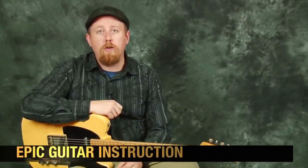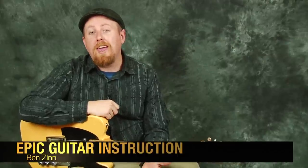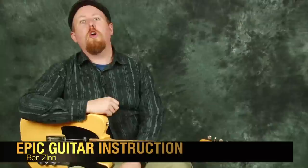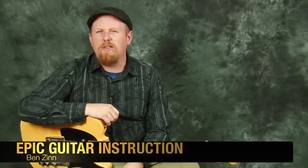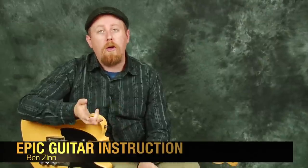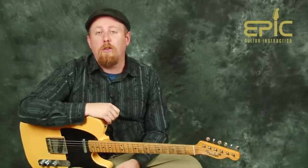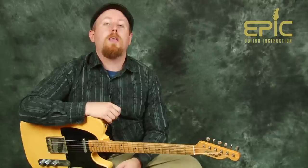Hey, what's up everyone? It's Ben from Epic Guitar Instruction bringing you another song lesson today on the Talking Heads classic 'Psycho Killer.' It's a really fun tune to play — good funk guitar parts, good fun stuff to play. We thought we'd put together this lesson for you, so let's jump in and take a look at some of these parts of this great tune.